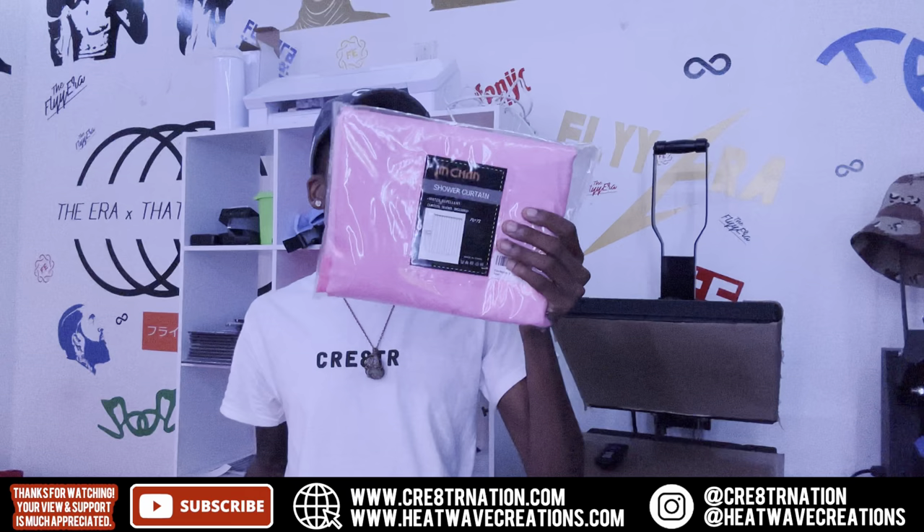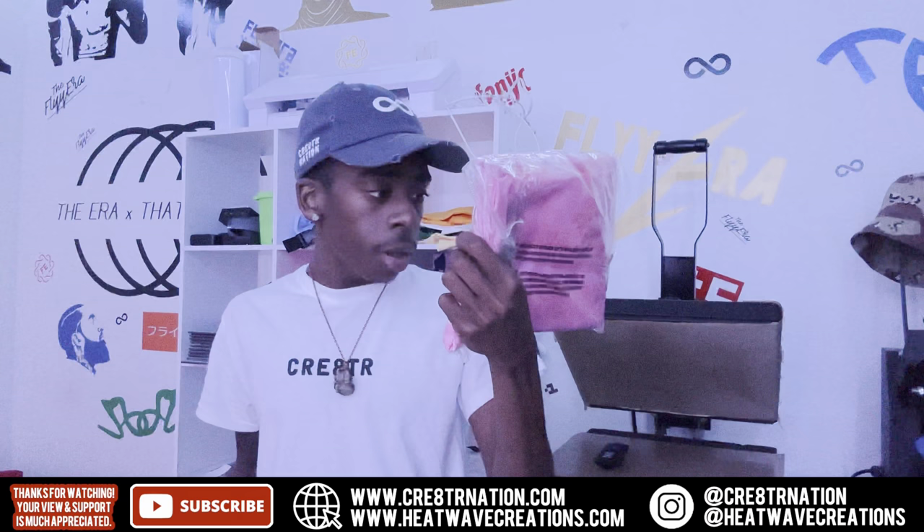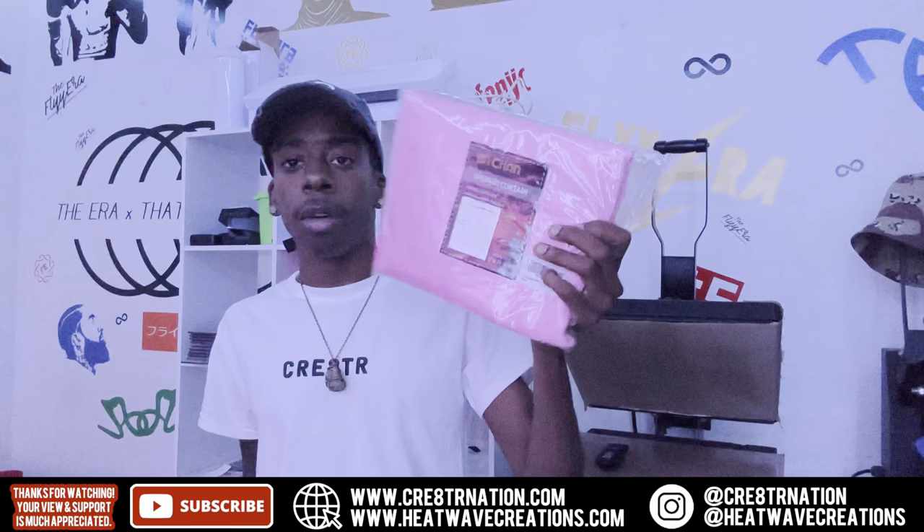Let me show y'all what we're going to put on them and we're gonna bring it to life. These right here are 70 by 72 inch and they come with the curtain hooks. They say water repellent. They came off Amazon a long time ago and I just never got around to doing them. So yeah, we're gonna jump into it.